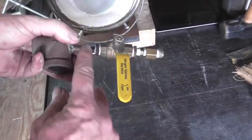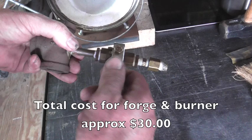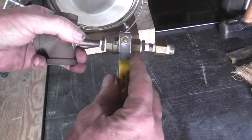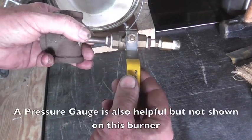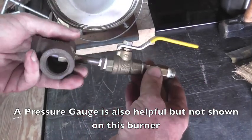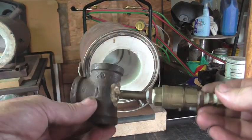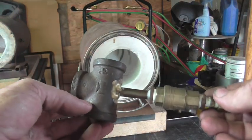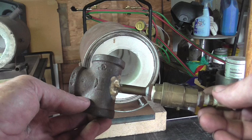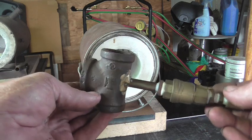Then you do whatever you have to on the business end to go ahead and run up to your propane. I do highly recommend having a ball valve — this happens to be a quarter inch. You can use whatever you have available. But if you make yourself one of these, you'll have a fine burner, and you can use it in a small forge like this, a big forge like I showed you earlier, or even a foundry furnace.